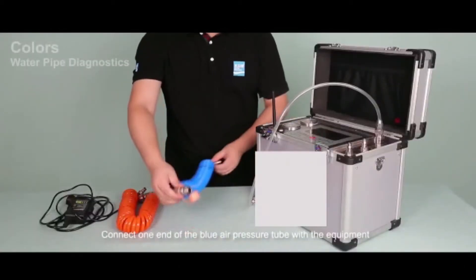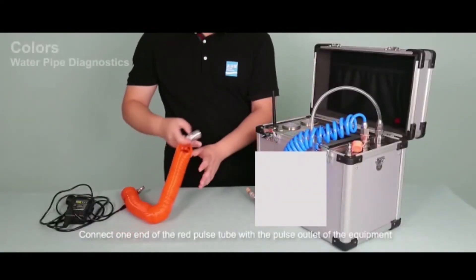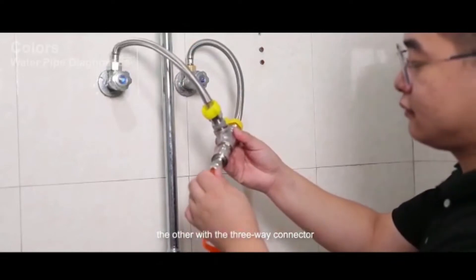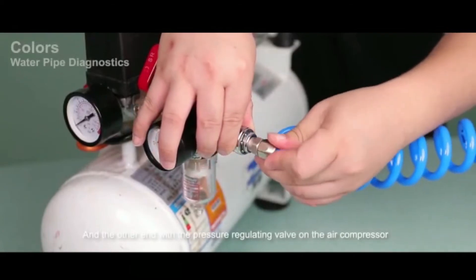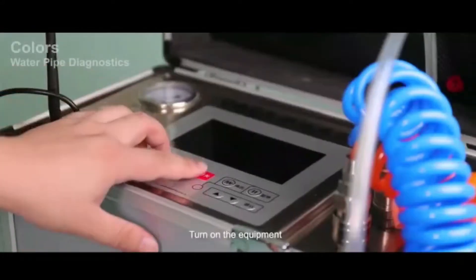Connect one end of the blue air pressure tube to the equipment, and one end of the red pulse tube to the pulse outlet of the equipment, with the other end connected to the three-way connector. Connect the other end of the air pressure tube to the pressure regulating valve on the air compressor. Connect the power cord and turn on the equipment.